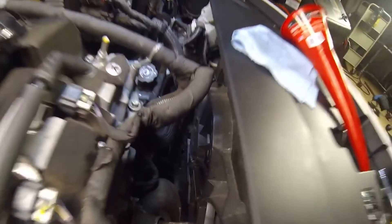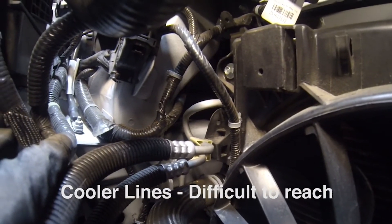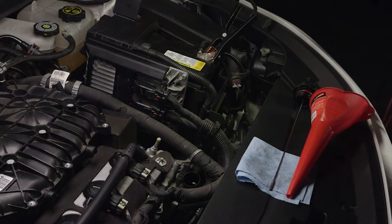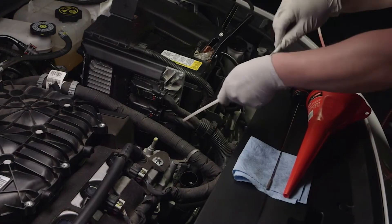Because this particular vehicle has a dipstick and the cooler lines are difficult to reach, we'll perform the service in the dipstick mode. Locate and remove the dipstick, then check and note the fluid level. You may need to make adjustments to the fluid level at the end of the service. Measure the dipstick with the provided dipstick tube and insert the tube to the length of the dipstick.